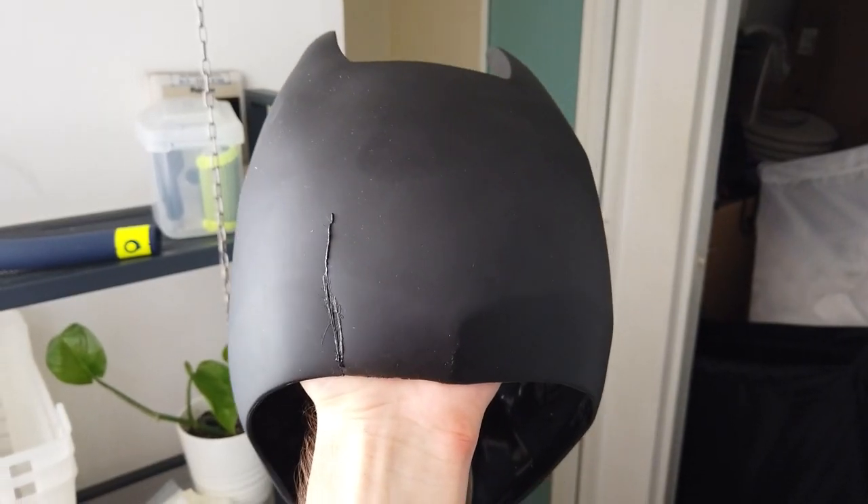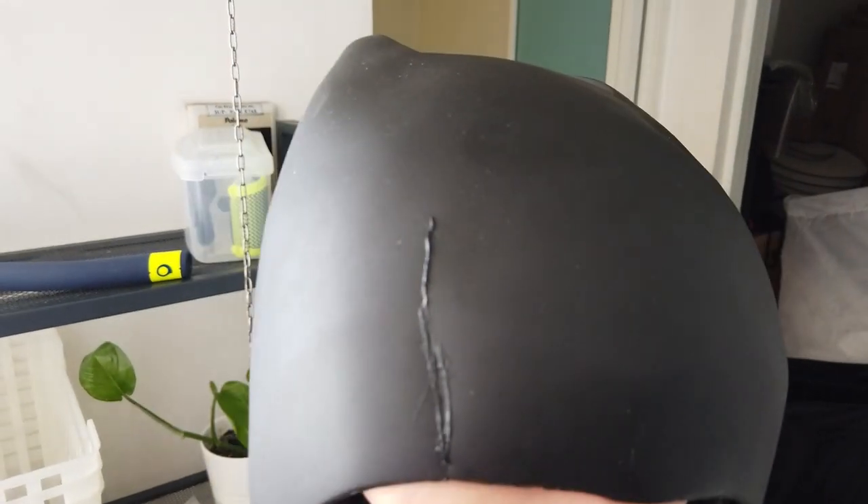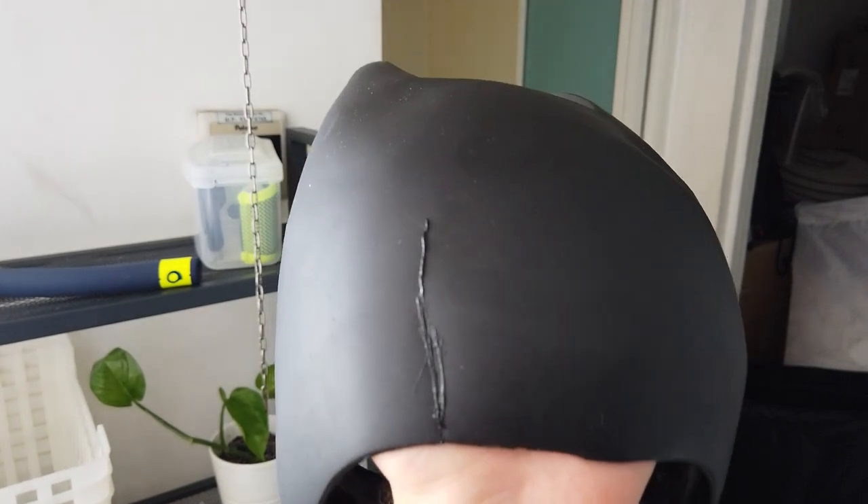Okay, time for part two of fixing the Batman mask. It's been 24 hours and I have to say I'm quite surprised — it actually looks good. Well, it's not seamless but it holds. It really holds unlike any other glue that I've tried before. So potentially this is the permanent fix that will make the mask work again.